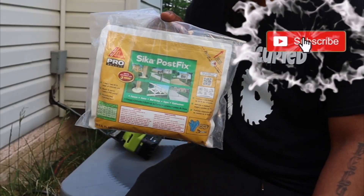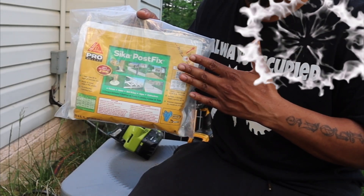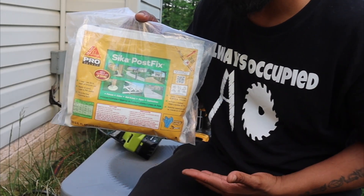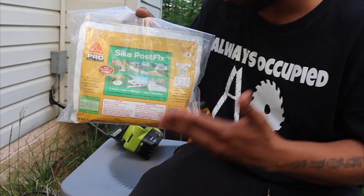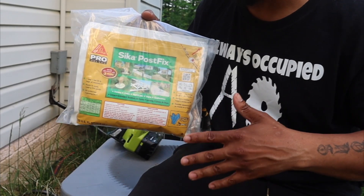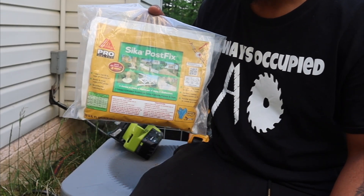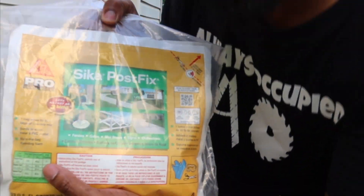What's going on everybody, welcome to Always Occupied Home and Product Reviews. In this review we are going to go over something that I have seen for a long time but never used — this is Post Fix foam. This is foam that you use when you're trying to set up a mailbox, bird feeder post, fence post, if you want to use this as a solution.